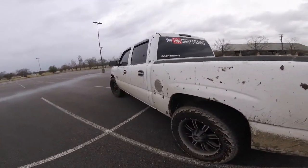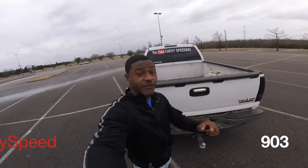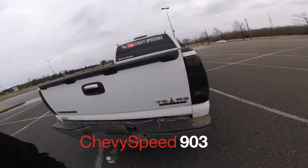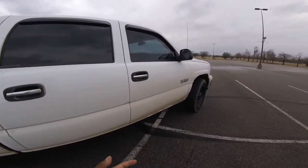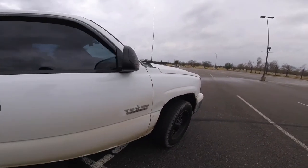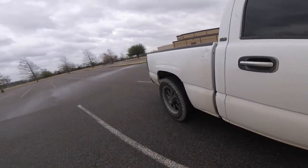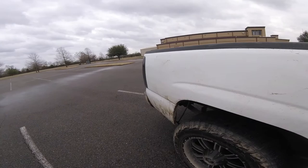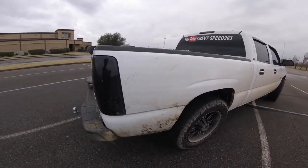If you're not following my Instagram, make sure you follow it — Chevy Speed 903. My Instagram is where you're gonna see everything before YouTube sees it. So if you want to stay updated, go check that out and follow.